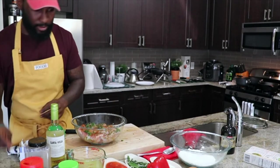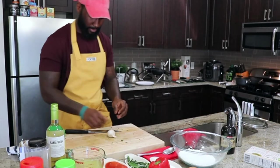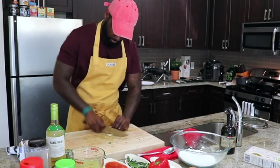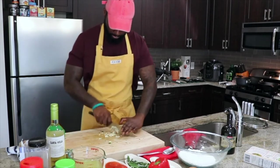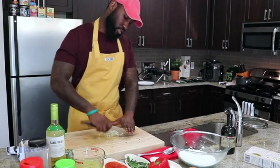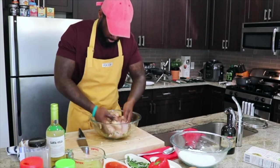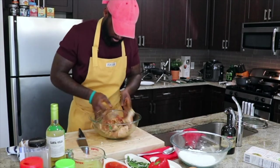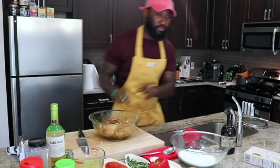Now we're gonna chop up some garlic — run your knife through it, rough chop. Now the fun part — mix it all in. Mix that chicken, make sure the marinade goes inside, under the skin, inside the chicken. So we're gonna let this sit for about 20 minutes, then we're gonna bread it very lightly and fry it.